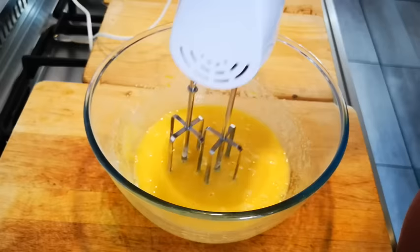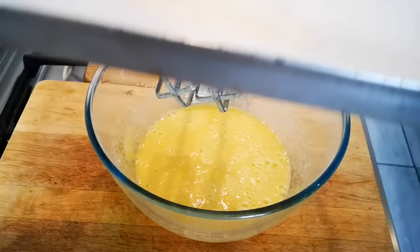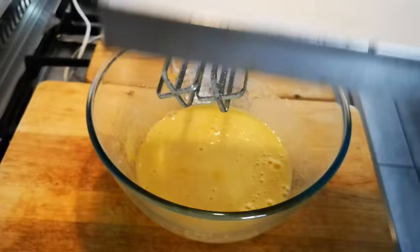The oven is on and it's preheating at 180 degrees Celsius. I've also lined a 30 centimeter baking tray with baking paper. If you don't have that, you can just grease it with butter and dust it with some flour.